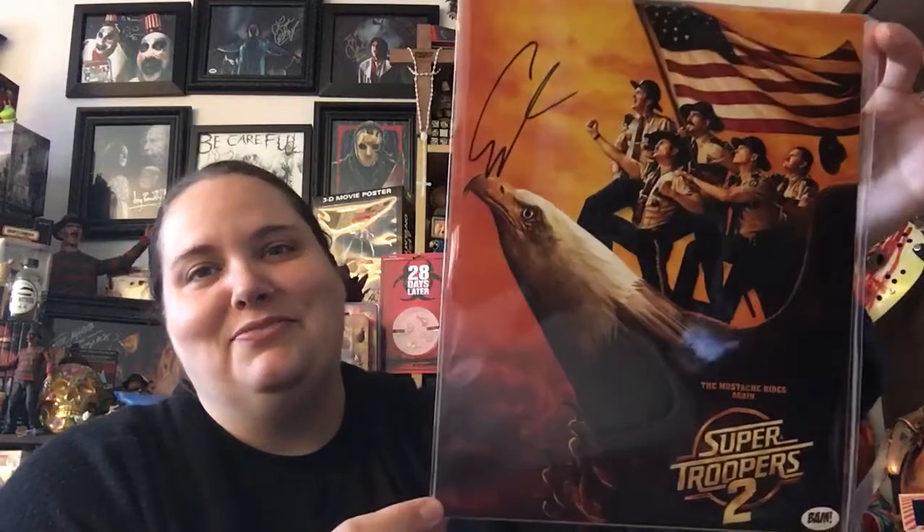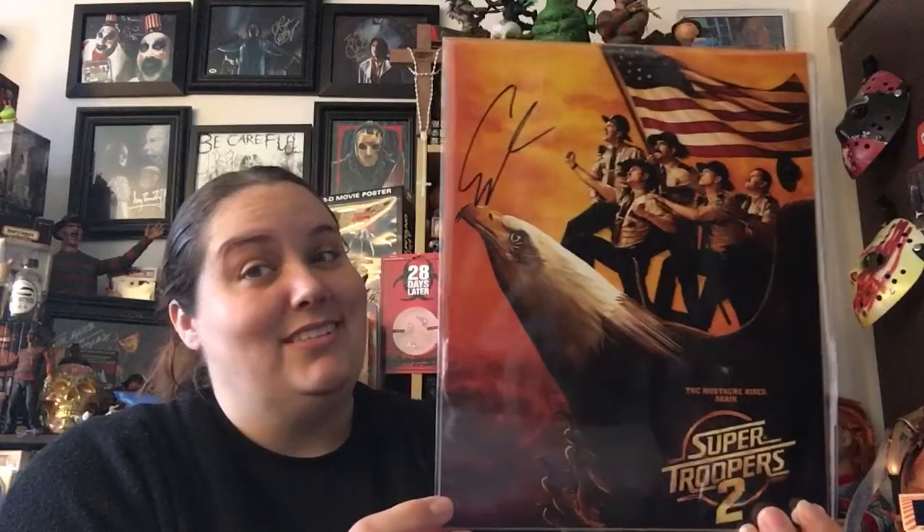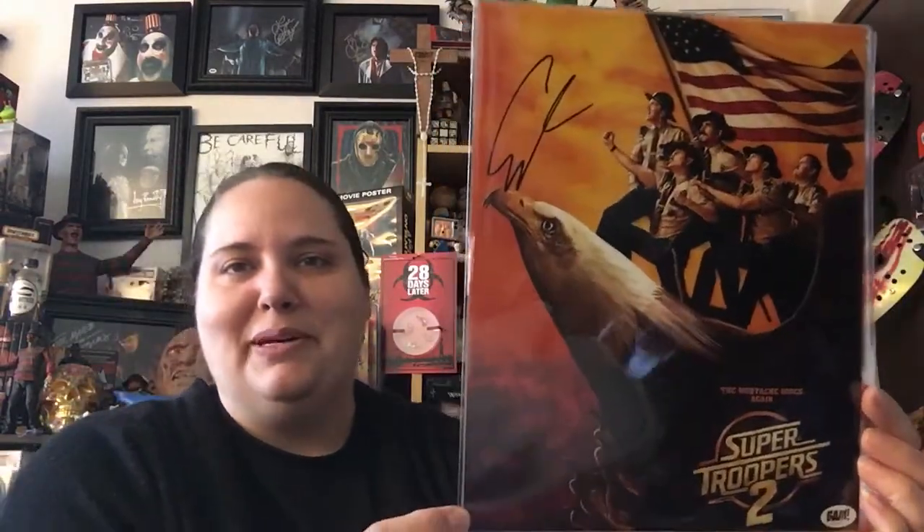Here's the autograph from Super Troopers 2 — I'm sure it's probably the same guy I just got. This 8x10 photo has been hand-signed by Eric Stelhansky, who plays Rabbit in Super Troopers 2. It was signed during a private signing with the van box. So now I have this guy's auto twice, which I really don't need, so I'm probably gonna trade that away — but it's still a pretty cool auto.